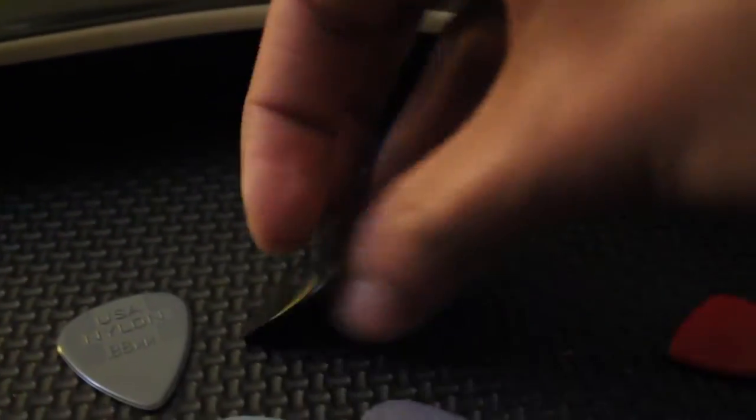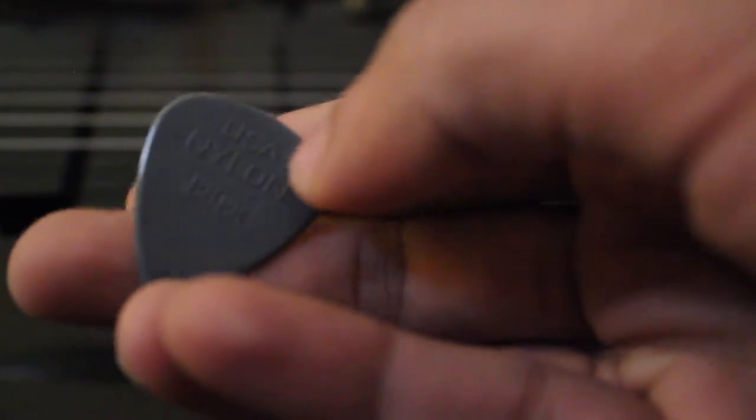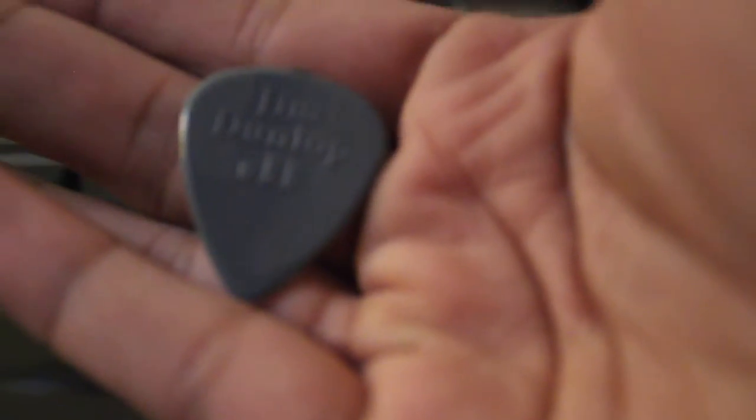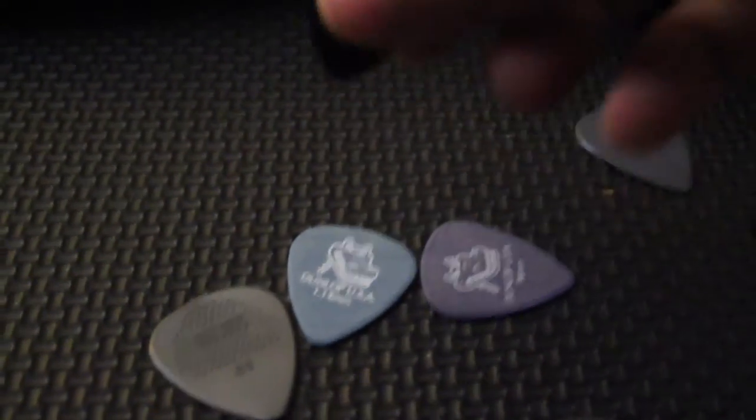Next we've got the 0.88 nylon jazz standard. These are the jazz nylon ones — so this is the 0.88 nylon jazz, and the others are in the Max Grip. Oh, this is really nice guys. It's a good one — I'll keep this in the top three for sure. It's doing pretty well.